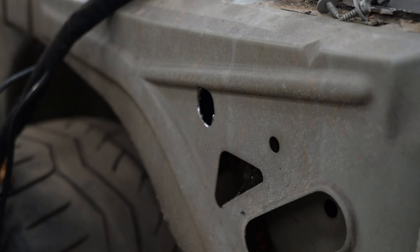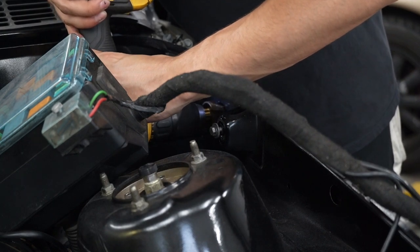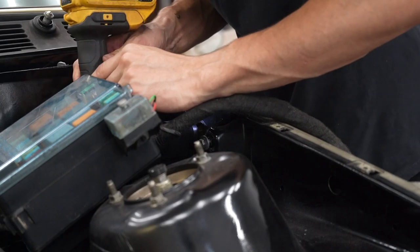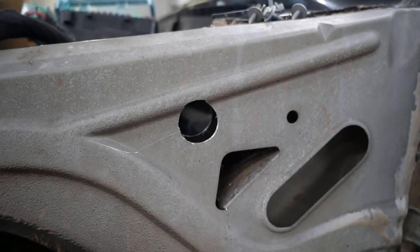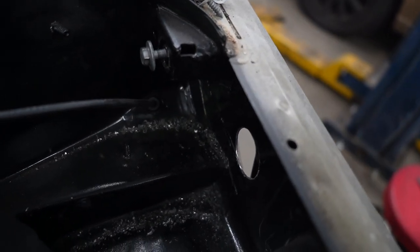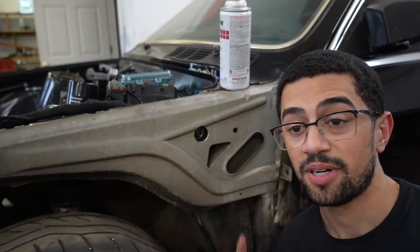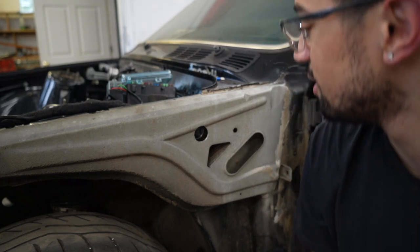Oh my goodness, that's so bad. I wish I used the hole saw — this is a disaster. There it is on this side — it got a little in there, but whatever. On this side it's opened up nice and big so I can push the whole harness through. I'm going to give these two holes the same treatment as I did the rivet nuts because I don't want them to rust.